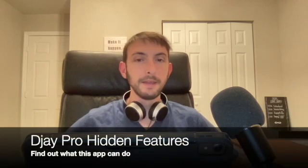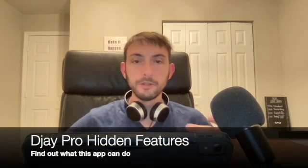DJ Pro Hidden Features. I'm DJ Spiegelspin and in this iPad DJ tutorial I'm going to show you all the hidden features and the really cool settings you can do, going really deep into finding out what this app can do. I've been using this app for over six or seven years and I also read the whole user manual.